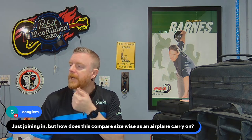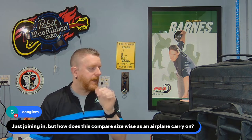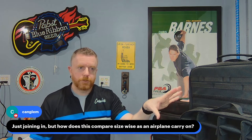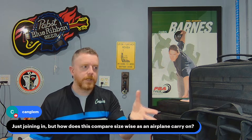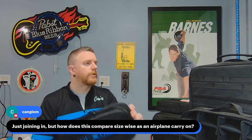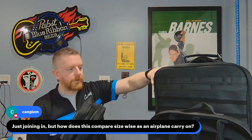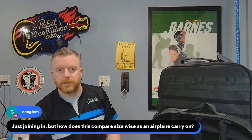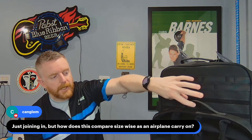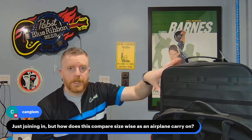Regarding size as an airplane carry-on: this bag is smaller than my carry-on luggage, so it should definitely fit in the overhead bin. You can put the accessory bags inside the main compartment to slim it down, and this larger one has a handle so it can go in the overhead while you keep the smaller one under your seat or in your lap.